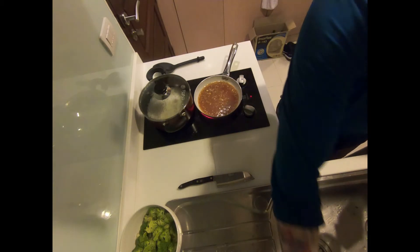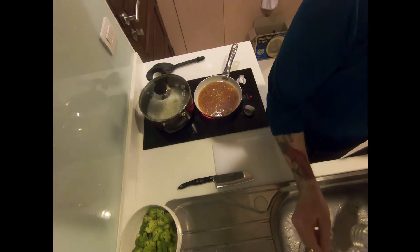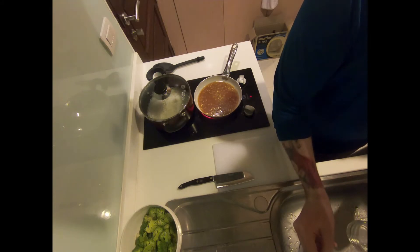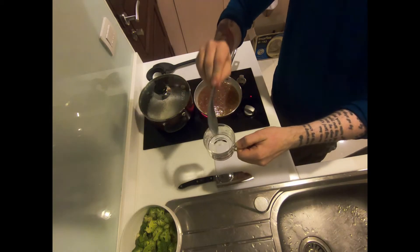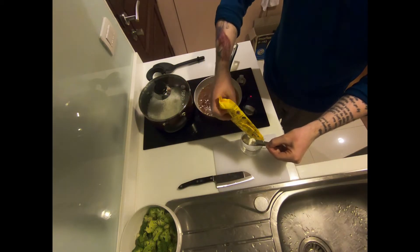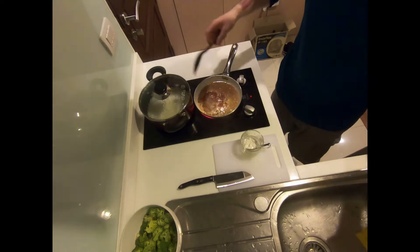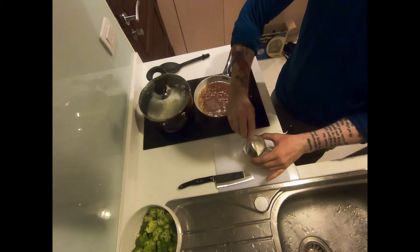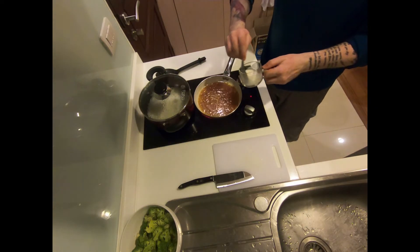We are going to thicken our sauce with a cornstarch slurry — simply two tablespoons of cool water mixed with two tablespoons of cornstarch, mixed very well. I'm using my same spoon to measure two tablespoons of water into my mixing cup, followed by two tablespoons of cornstarch. Once you add your cornstarch to the water, make sure to mix it really, really well with no lumps. You want it fully integrated before adding it into the sauce to thicken.